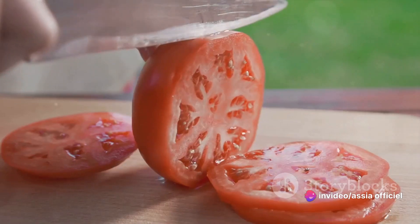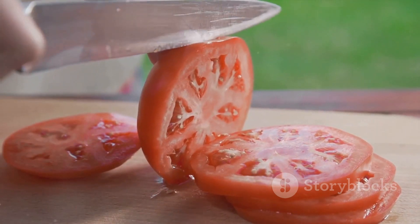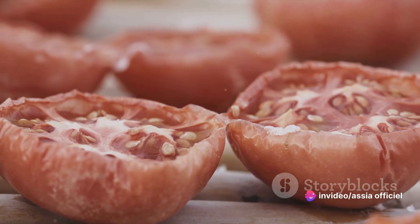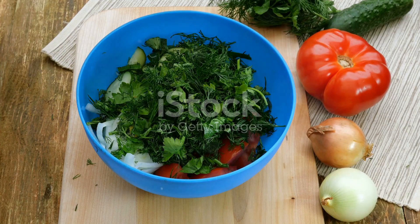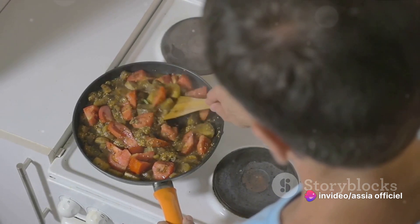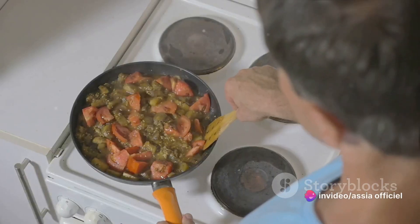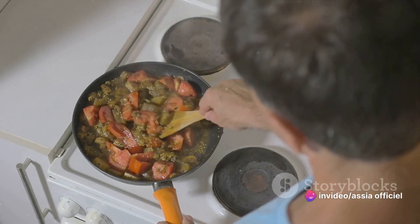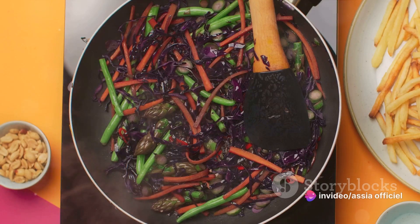Our stew wouldn't be complete without the unique flavors of sun-dried tomatoes and kale. With their deep tangy sweetness and hearty earthy crunch, these two ingredients will take our Moroccan Lubia stew to the next level. Sun-dried tomatoes are tomatoes that have been dried in the sun or in a dehydrator — this process concentrates their flavor, giving them a rich, robust taste. When adding them to the stew, it's best to chop them into small pieces first, allowing their flavor to spread throughout. Kale is a leafy green packed with nutrients, with a slightly bitter taste balanced out by the sweetness of the sun-dried tomatoes. Tear the leaves into bite-sized pieces, discard the tough stems, then stir them into the stew and cook for another 5 to 7 minutes.